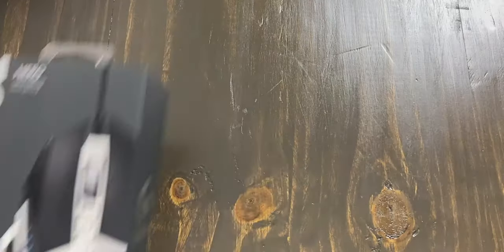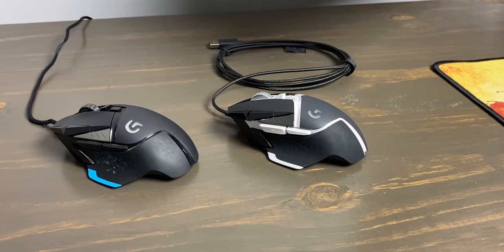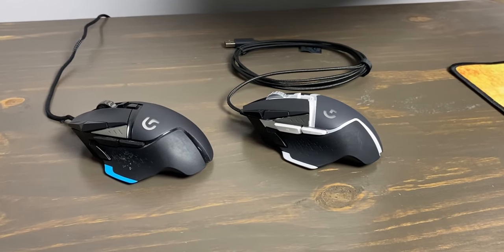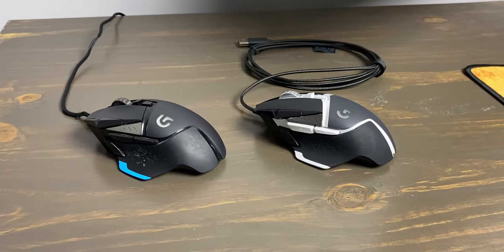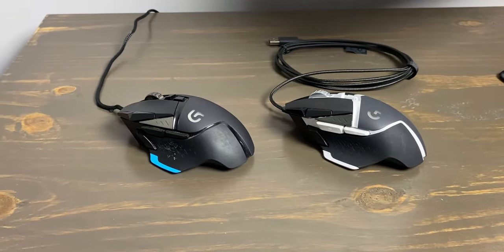Fast forward to a few weeks ago and I found myself at Best Buy staring down the 2018 revision of the G502, the G502 SE Hero. Today we're going to take a look at the differences between the older Protus models and the newer Hero model, as well as talk about the Hero's specs, its performance, and all that good stuff.